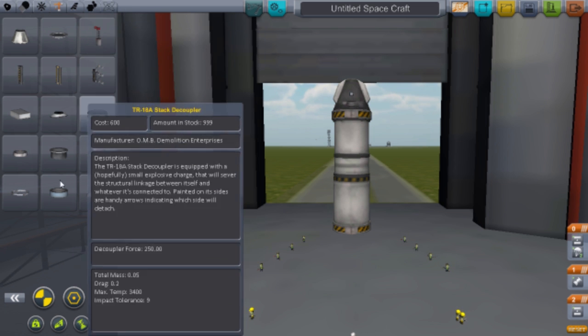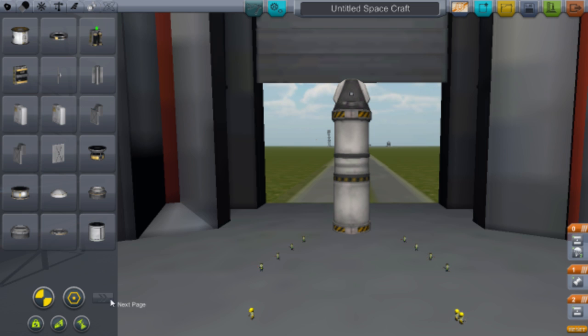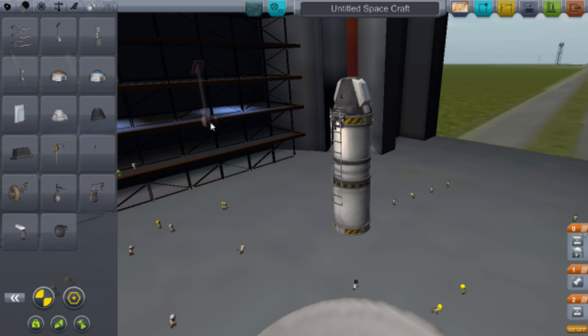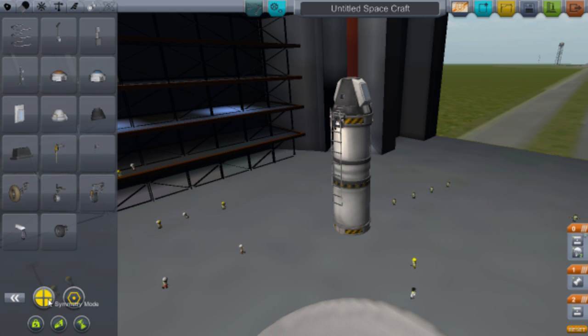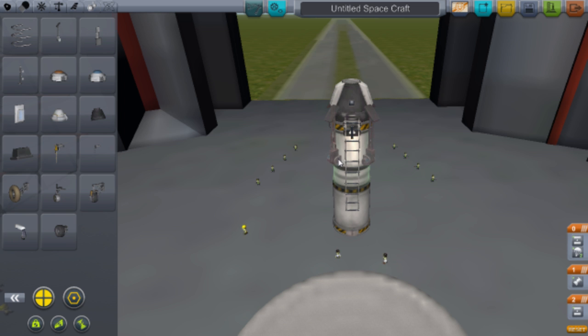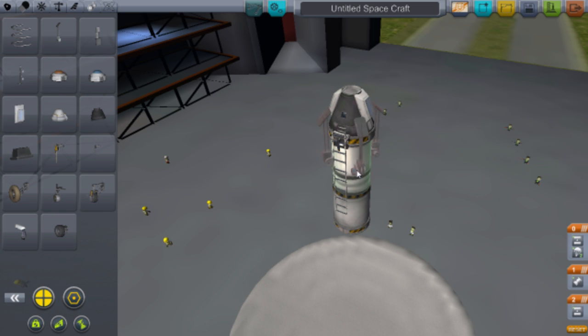Now we come back to the top because we want to do some stuff to our little pod. Go to Utility and get this ladder — it's quite a big ladder — and put that there so your Kerbal can climb out whenever he feels like it.